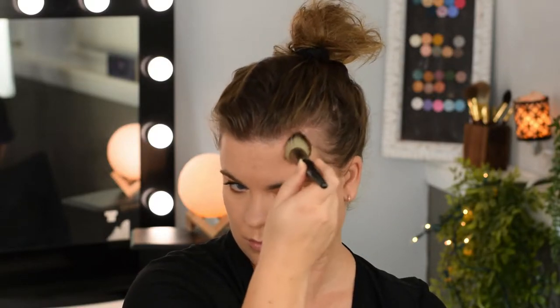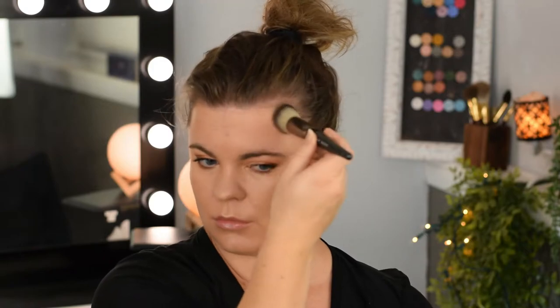Previously, Makeup Geek used to have these brushes over here. They are wonderful, wonderful brushes — I rave about them all the time and highly recommend them. Then she rebranded and now has released these two face brushes. I'm currently awaiting the eye makeup brush set, which hasn't arrived yet, but I'll review these and compare them.